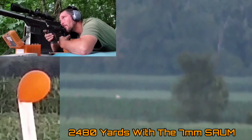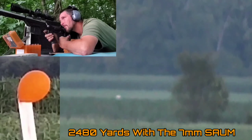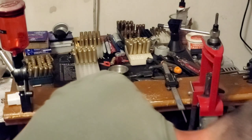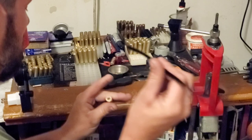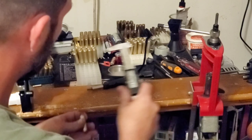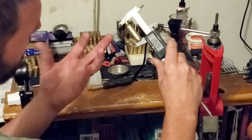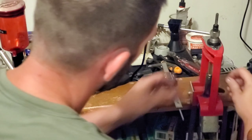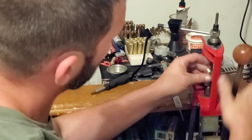I don't ever see any reason to be checking concentricity or to be neck turning. Cleaning out the primer pocket, checking the flash hole, taking our case length — that one's about 7 thousandths under max, so we are good with that.